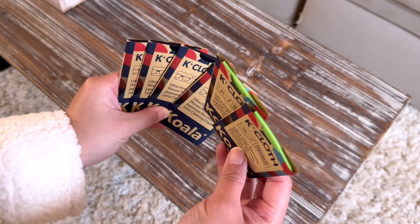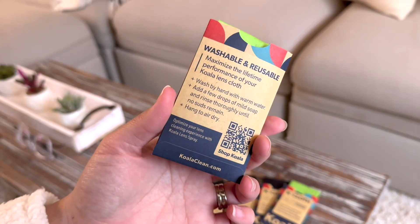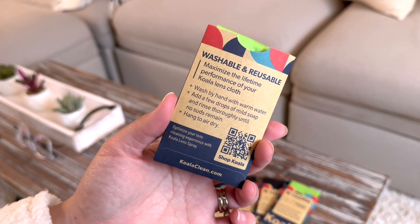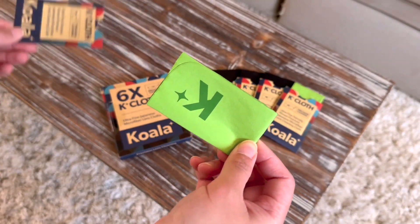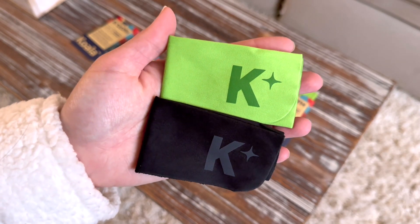We've got two greens and four blacks. These are reusable and you can wash them by hand and just hang to dry. I chose these colors — green and black — because I love green and black, and everyone loves black.